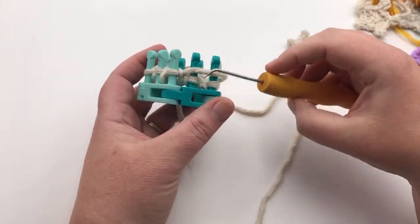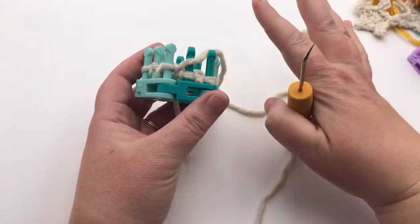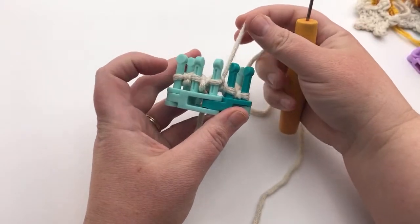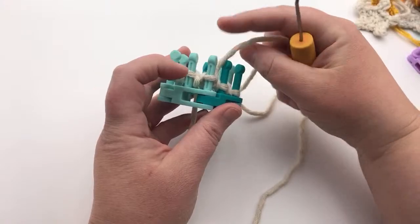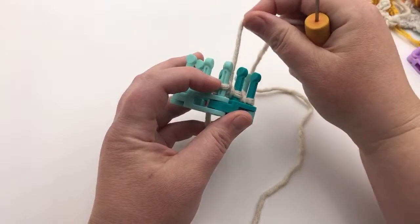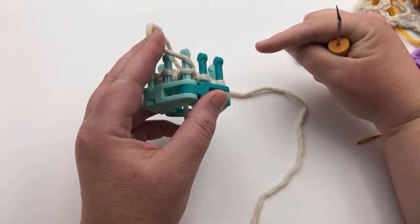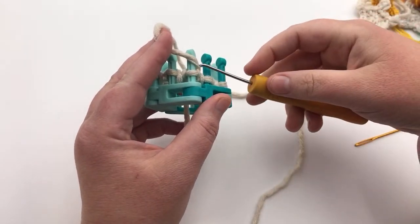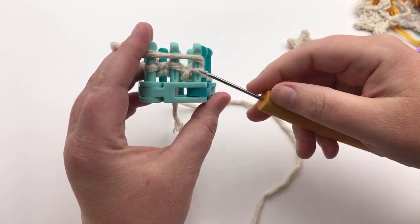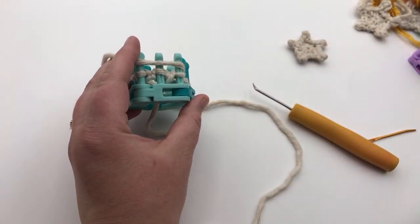We're going to be casting on now. You're gonna ignore these two stitches down below — they're not relevant to what we're gonna do. We're gonna cast on using the true cable cast on method. You're gonna take your working yarn and put it above our last stitch, coming around from the side. When you do the cable cast on, you're gonna put the yarn on the side of the peg in the direction you want to cast on. Now I'm going to take my loom tool and go under the existing stitch.